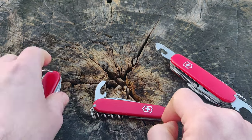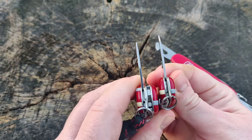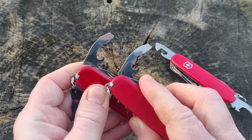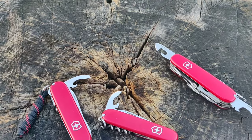So wish me luck with that. I think it will work because these two combo tools are very, very similar, if not identical. So we will see how that goes.